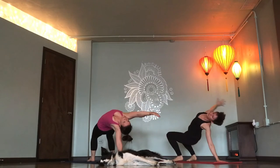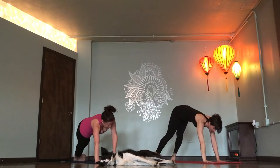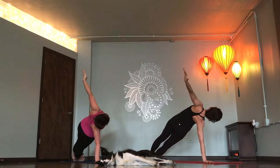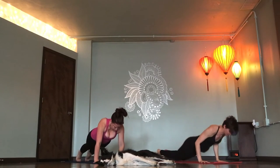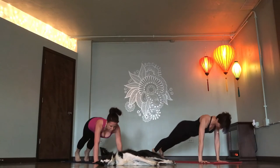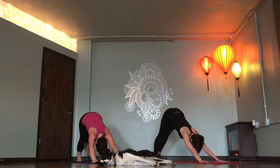Side plank. Right hand down, left hand up to the ceiling. Inhale, lift hips higher. Chaturanga, exhale. Inhale. Exhale. Down. Left leg flies.